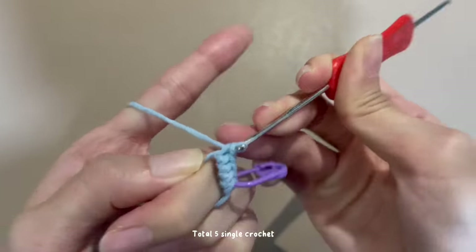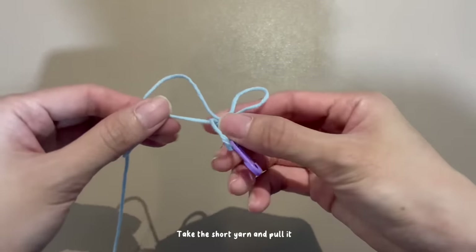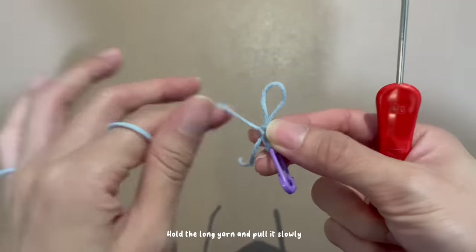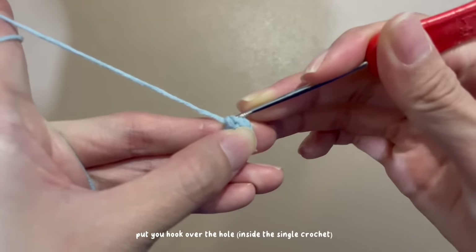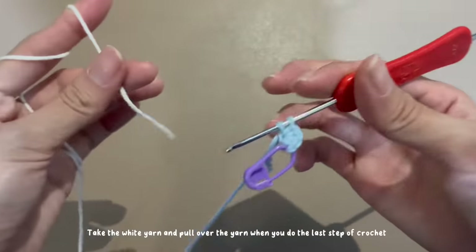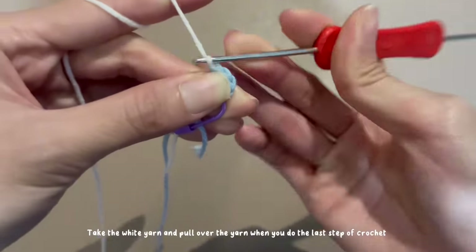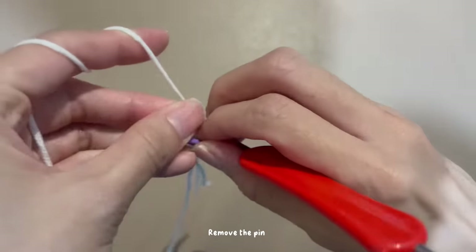Let's do the floral part. Begin with a magic ring, then do single crochets for a total of five single crochets. Take the short yarn and pull it — you can see the hole is tightened. Hold the long yarn and pull it slowly. Put the hook over the hole inside the single crochet. This step teaches you how to change the color: take the white yarn and pull it over when you do the last step of crochet. Slip stitch with the beginning to complete the round.